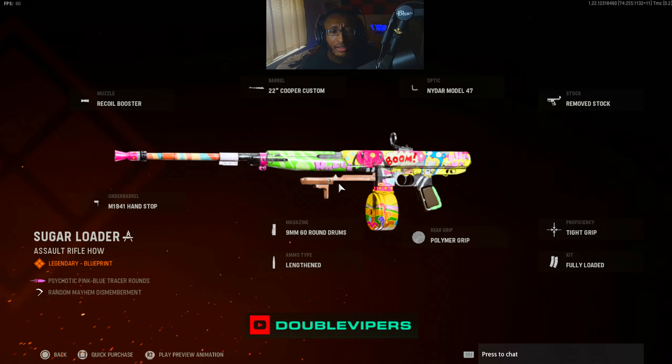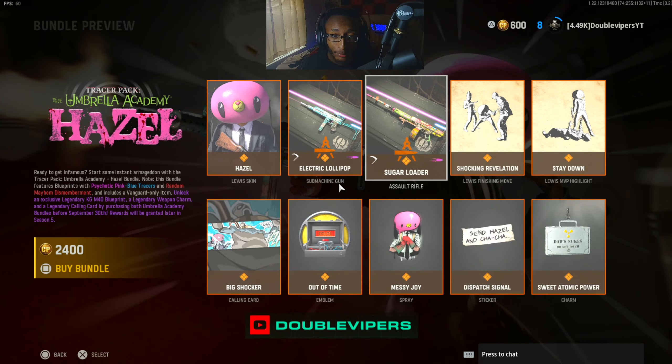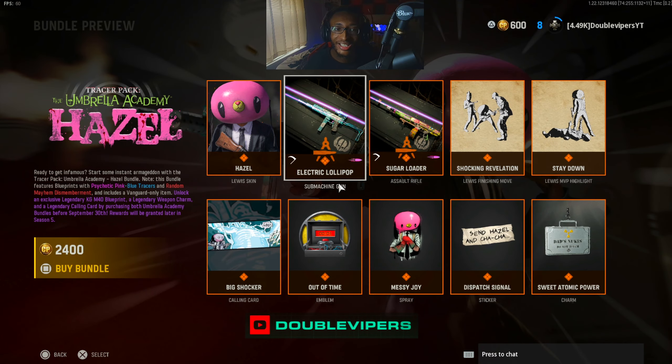What gun is this? This is the Cooper, I believe. These both shoot psychotic pink-blue tracers. For the other one, I actually shot blue ones because the operator was blue. And then it makes sense that the Hazel is pink, and it shoots pink tracers. Makes sense.